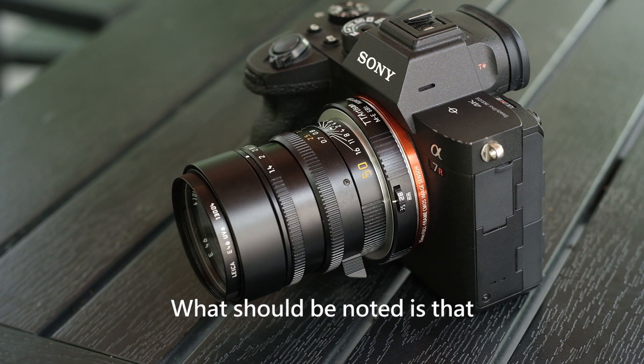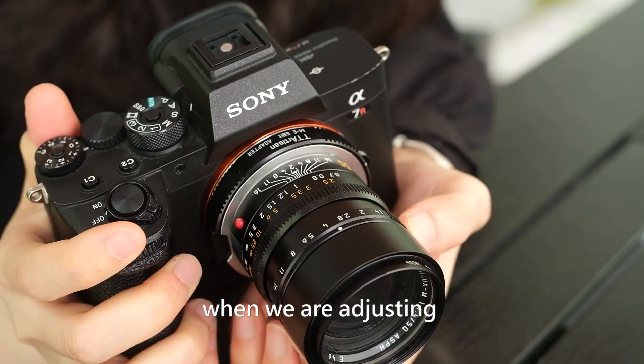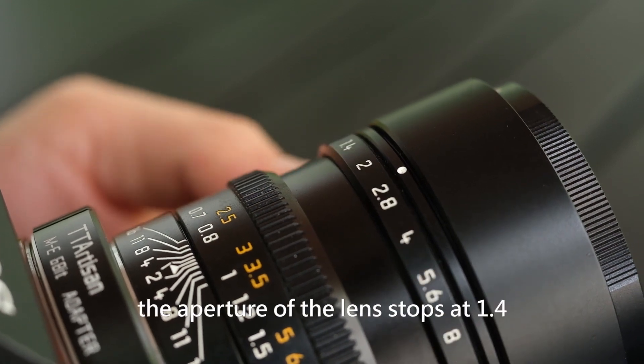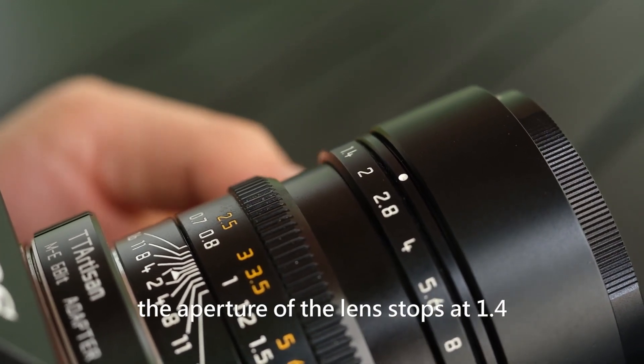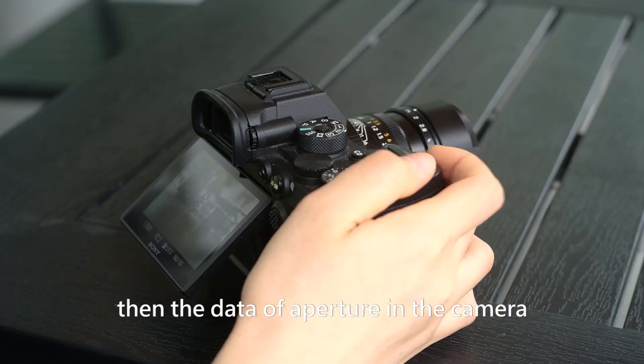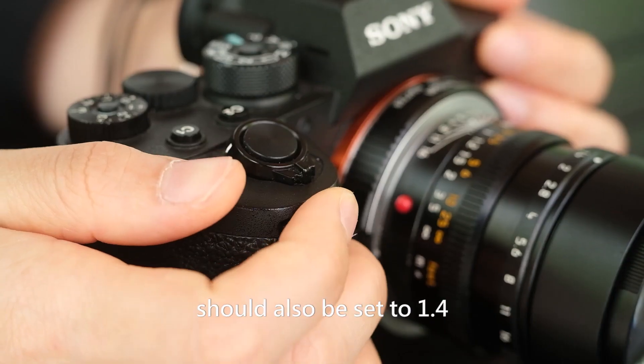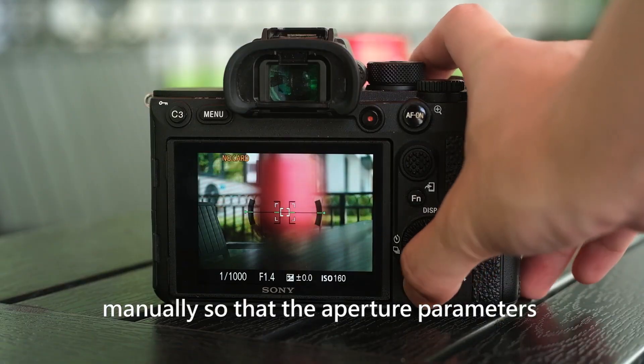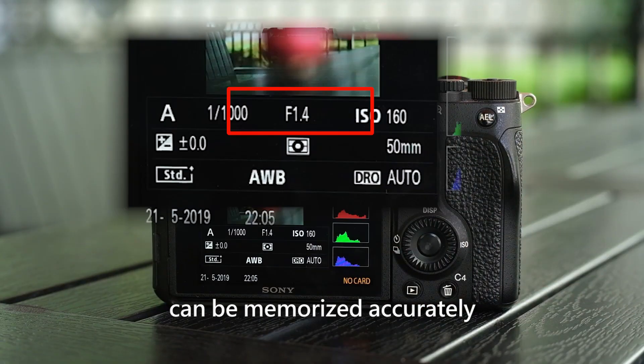What should be noted is that when adjusting the aperture of the manual lens — for example, if the aperture of the lens stops at 1.4 — the aperture data in the camera should also be manually set to 1.4, so that the aperture parameters can be memorized accurately.